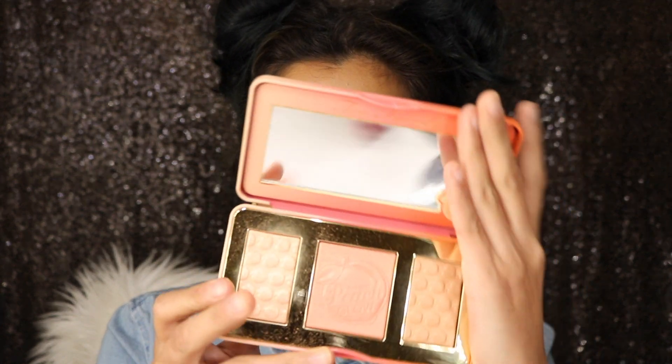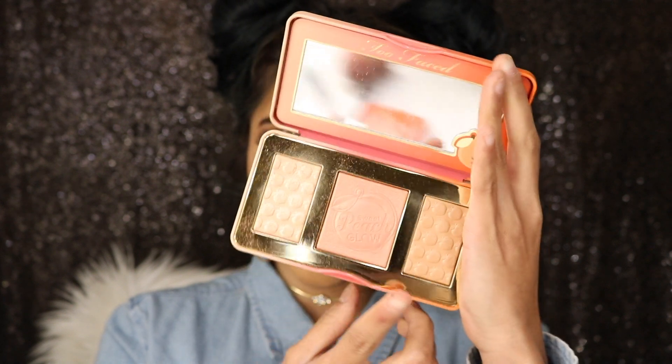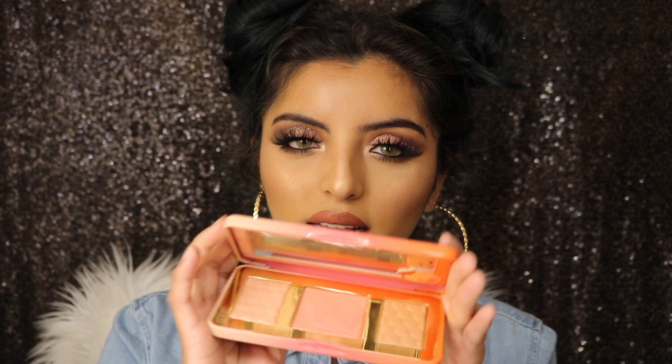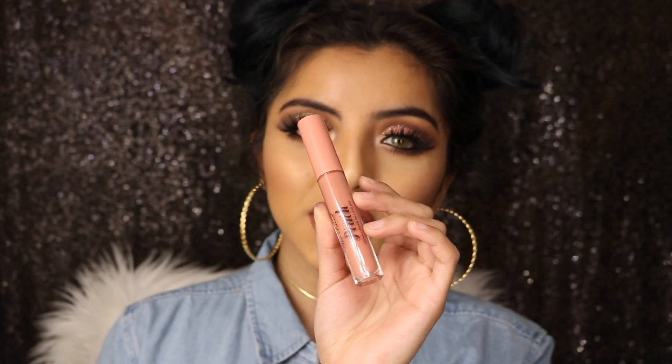Then we have the Sweet Peach Glow, which has a highlight, blush, and a bronzer. I do like this palette, but not as much as the other one because the pigment in these is not too pigmented, which is a bit odd. But overall it's a really cute palette to have.